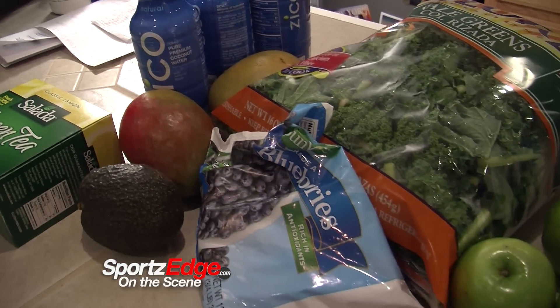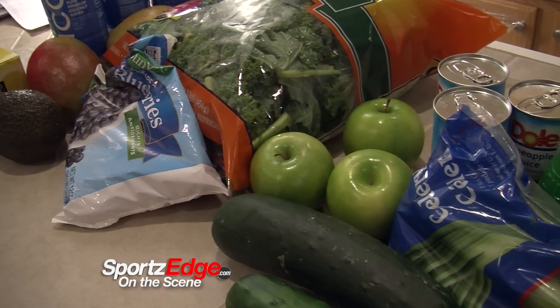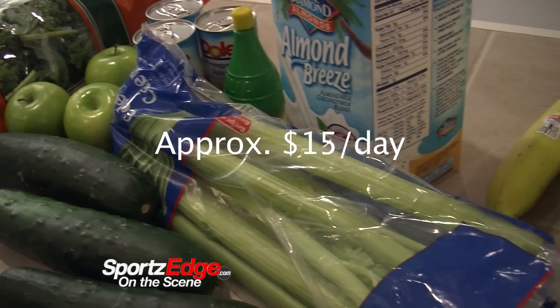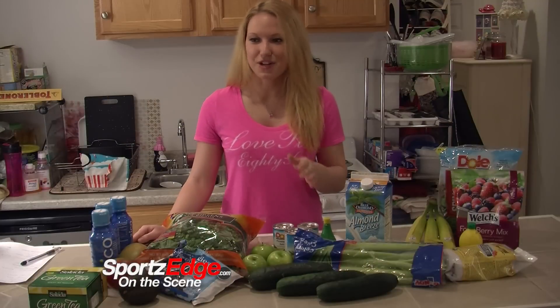So I went to the store last night and got all this food. I got about 20 items — I had a few of the things on my list already — and it cost me a little bit over $40, so it averages out to around $15 a day. Not too bad when you think you're getting three meals out of the deal.